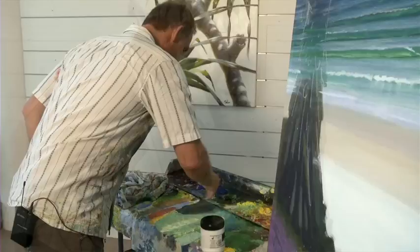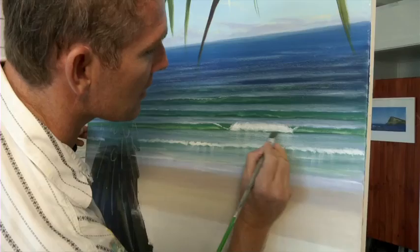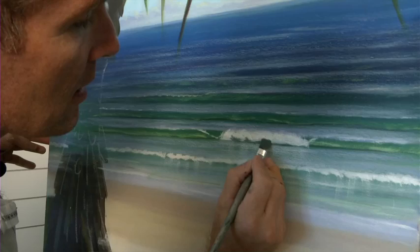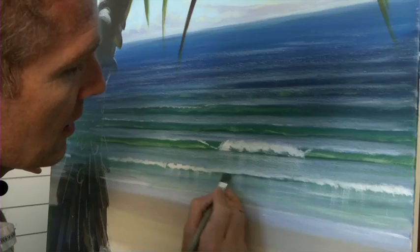I'll mix up some burnt umber, phthalo blue and white, and put a nice little line under the wave — just strategically here and there — to put a little shadow.